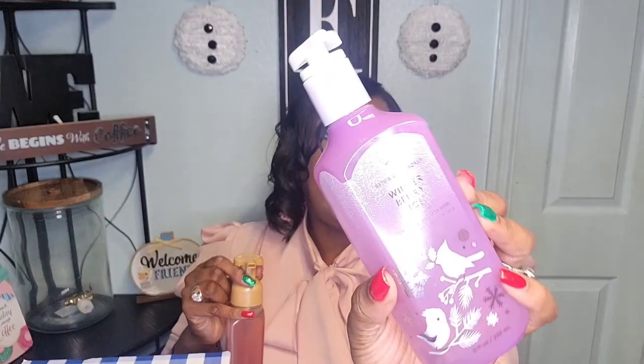You know, they say it's all in the packaging — that's what gets us buying some of this stuff. Let me smell Winter Berry Ice. I like it, y'all! Let me check — is this a foaming wash? No, this is not a foaming wash. This is just a regular wash, you guys.